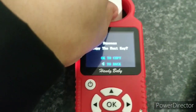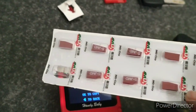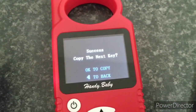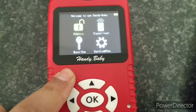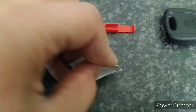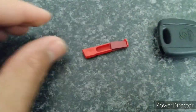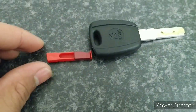It says 'copy next key' — if I wanted to do another key I could take this one out, get another chip, pop it in, and program a new one. But we only want one for the customer, so that's all finished. Press back to go back and switch the Handy Baby off. The last step is to take the transponder we've just programmed and slide it into the key, pushing it all the way in.